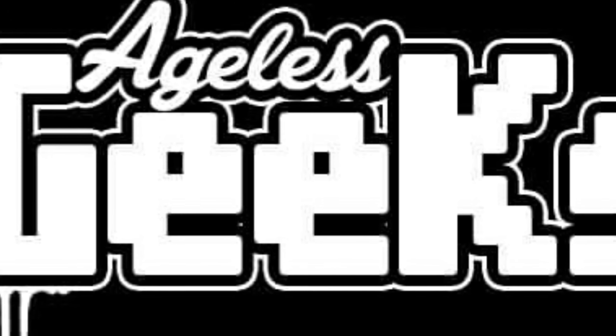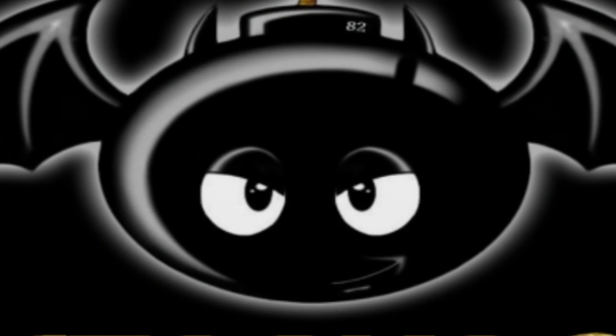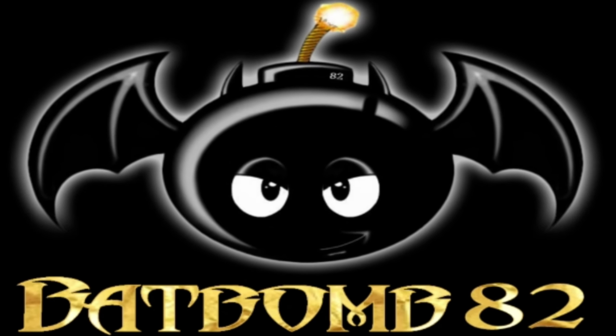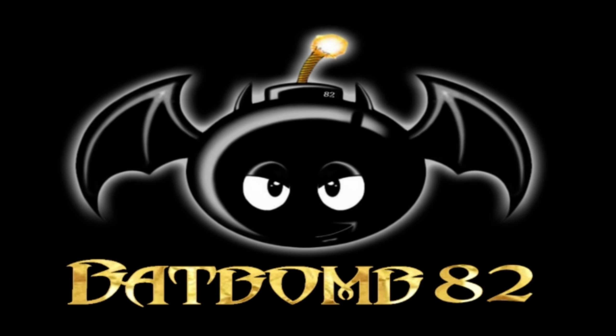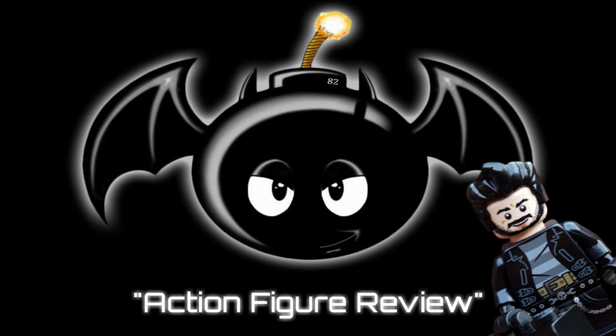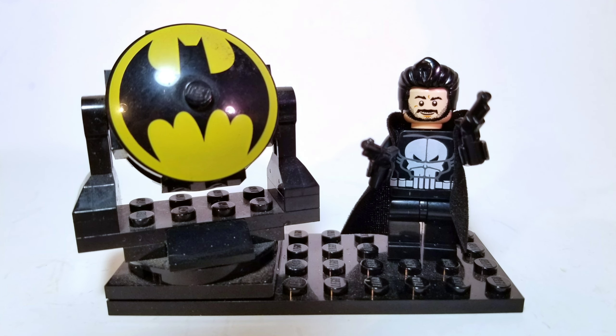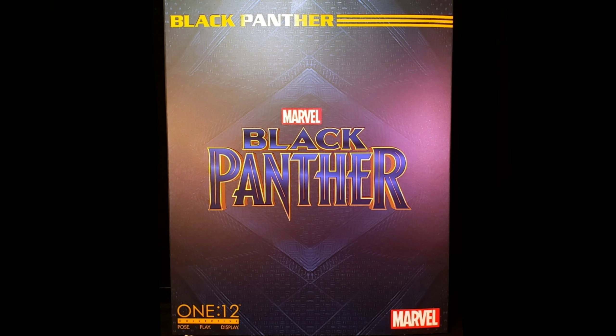This video is brought to you by Ageless Geeks. Ageless Geeks presents the Mezco One:12 Collective Black Panther.